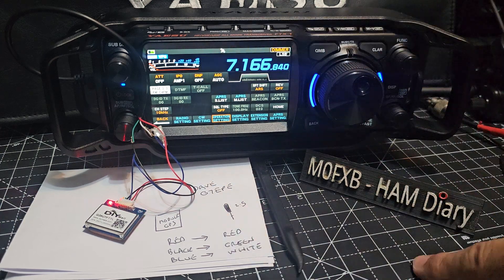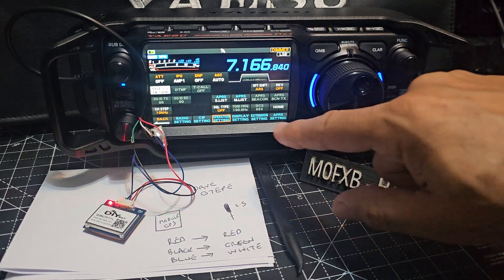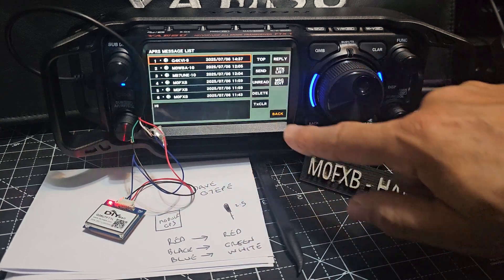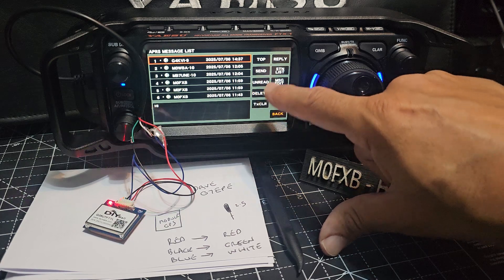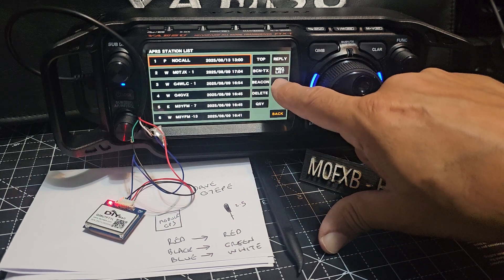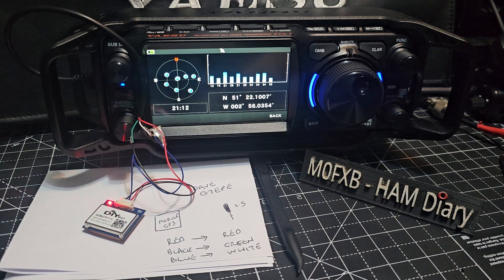It'd be nice if that indicator was a color like green or something. Anyway, go to the APRS list — forward and back to the APRS list — tap it, then go to Station List. And look, it says GPS and it works!